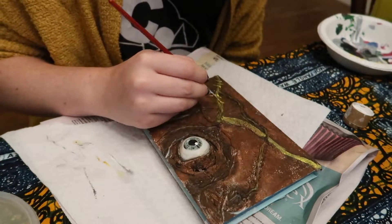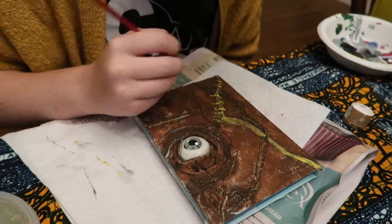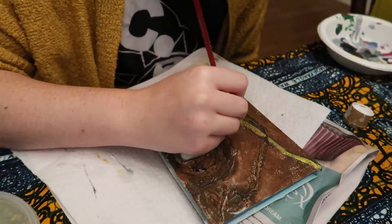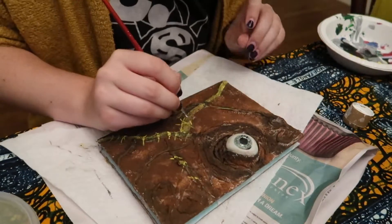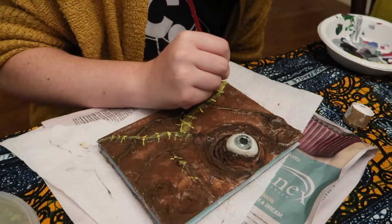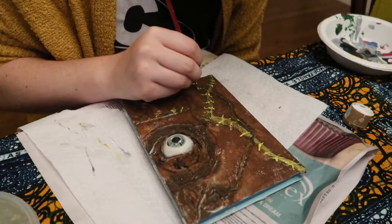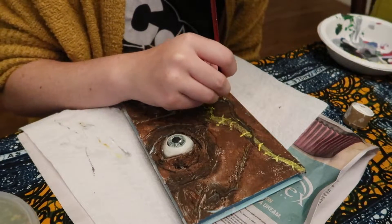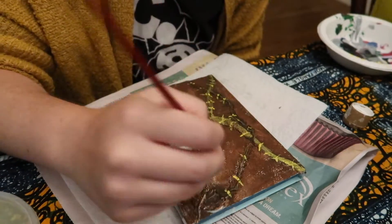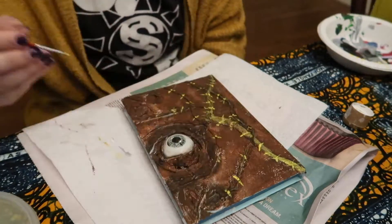Now we're going in and making some stitch marks. I like to do varying stitch marks — one way, another way, crossing stitch marks — whatever works best for you and your taste. This is where puff paint would really come in handy, so if you have gold puff paint, this is where the stitches will really stand out. I'm alternating between one motion, doing an X, doing different types of stitches — I find that alternating stitches really looks more natural and gives the book a better look.